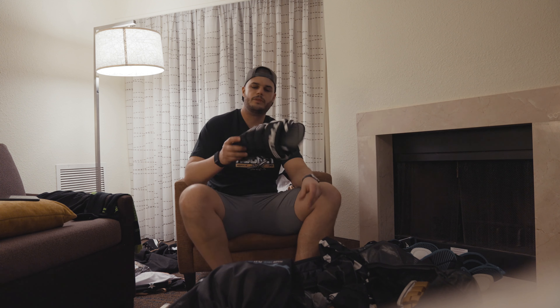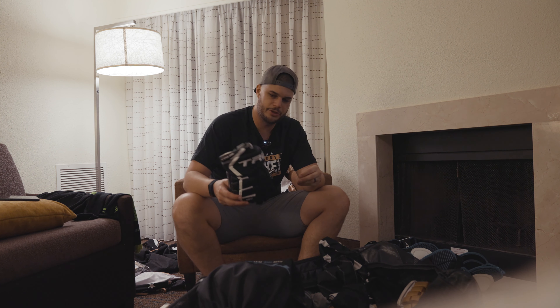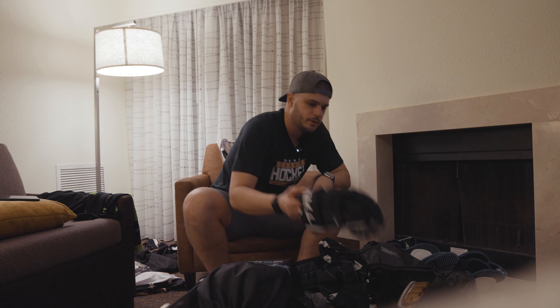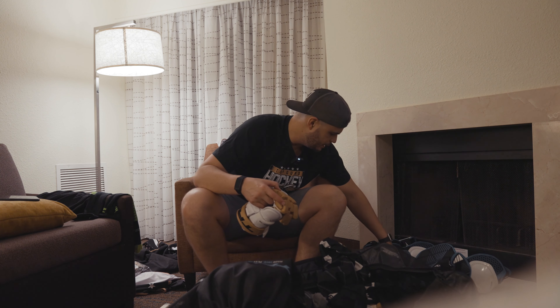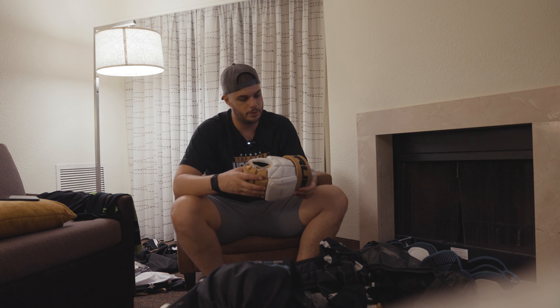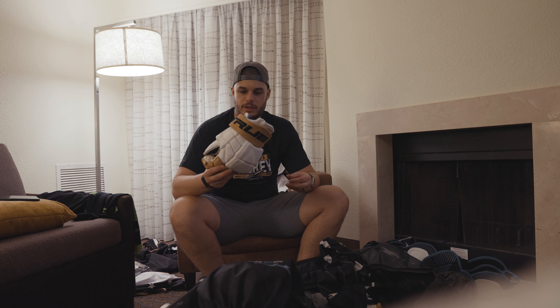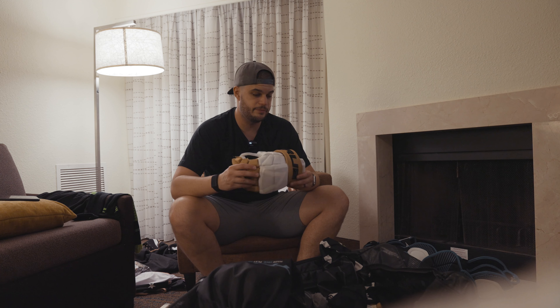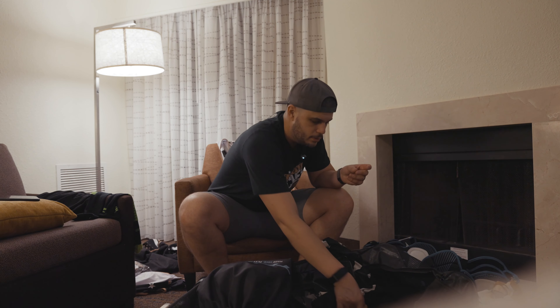Gloves. These are the True XC9 Pro model — this year's — I've got a black pair in here. And these are the XC9s, and these are the XC9 Pros, last year's model. These are pro stock Vegas — the only reason I got these is I found them on Sideline Swap because I wanted them to match the jerseys.